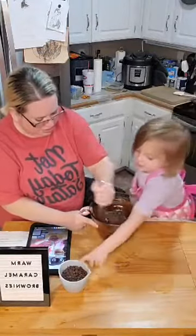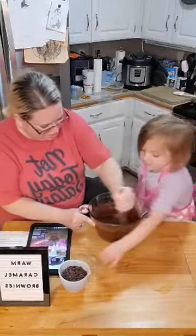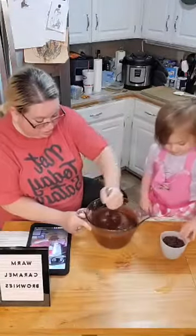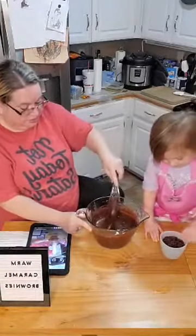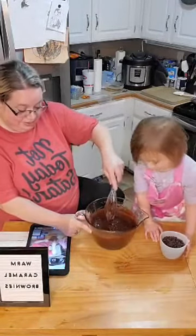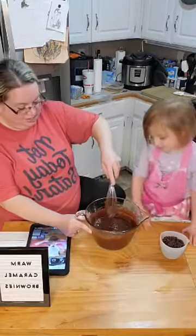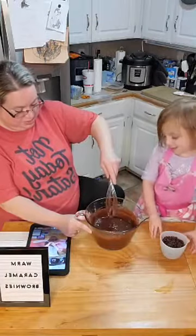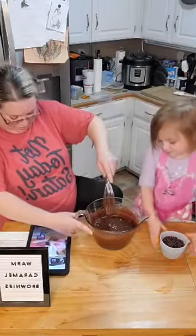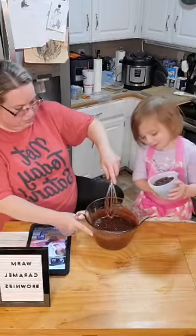Now let's put these in. We're going to get that spatula. Can I put them in myself? Let's pour them in.